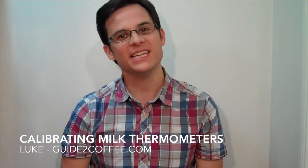Hi, Luke here from GuideToCoffee.com. In today's how-to video we take a look at the easy to follow steps you can do at home to calibrate your milk thermometers.